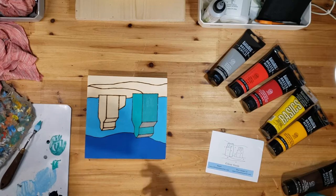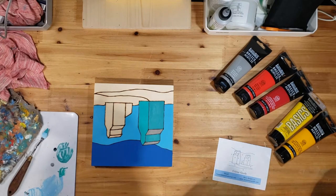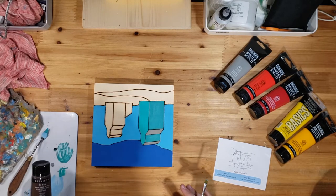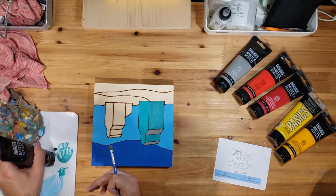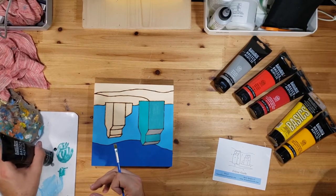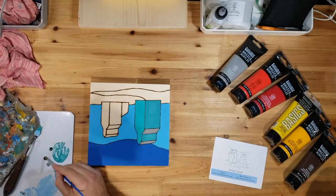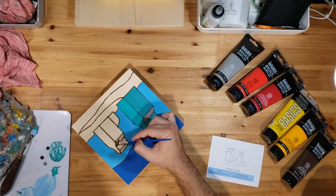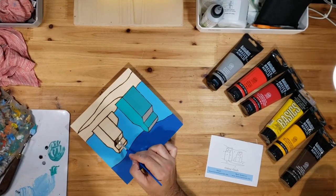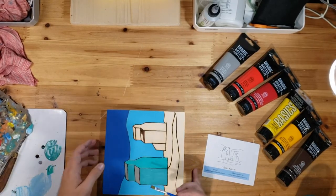This first grain elevator is really coming into view. That gray is going to need a minute to dry, so I'm going to go to color eight — that burnt umber — for the roof of the other one. If I end up mixing just a little bit of gray with that burnt umber, it's not going to be a big deal. I know this is going to need definitely two coats — burnt umber isn't always the most opaque color to begin with.